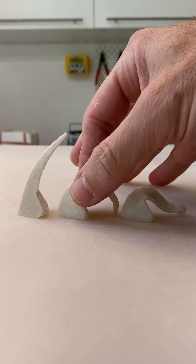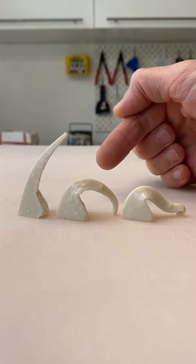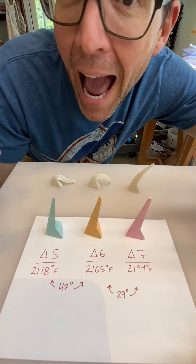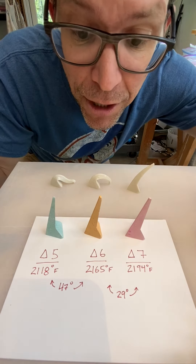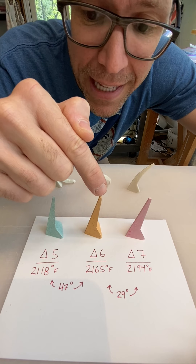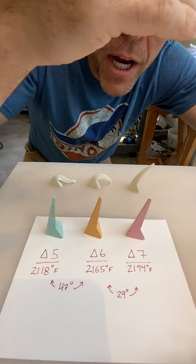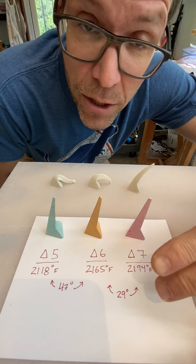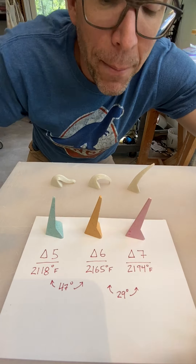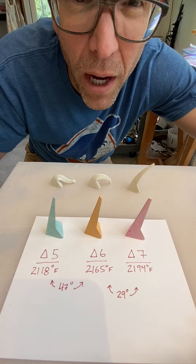Now we're looking for a cone 6 firing. To get even more accurate, I'm going to test three different cones in one firing. I've got a range covered: cone 6, that's the target at 2,165 degrees. Cone 5 is a little cooler — only 47 degrees cooler. And then we're going to check for a hotter firing at cone 7, which would be 2,194 degrees. Only 29 degrees hotter than cone 6, but that makes the world of difference when you're glazing — does this glaze look great here? Here it might be all bubbly, it might start to run.